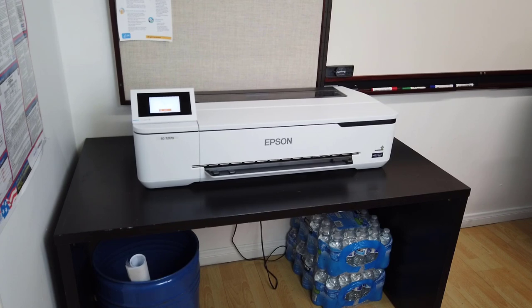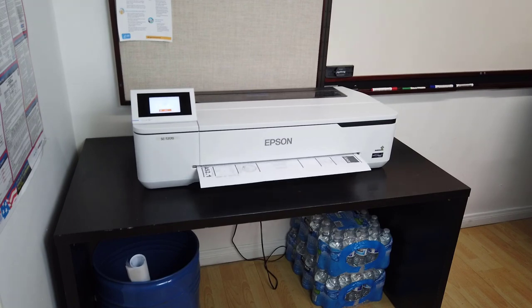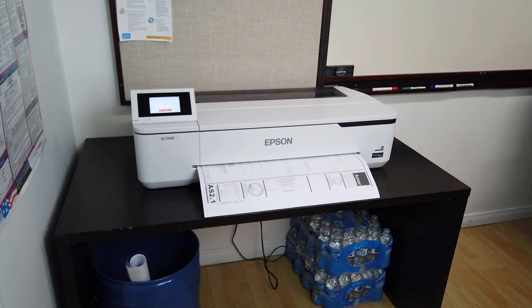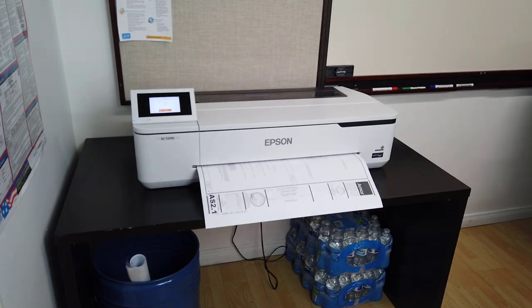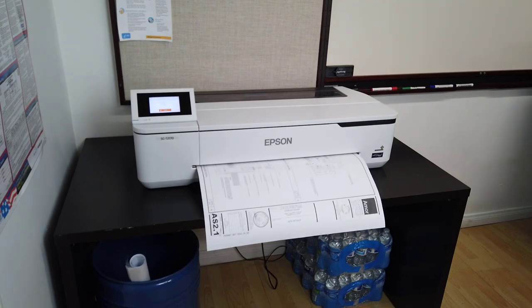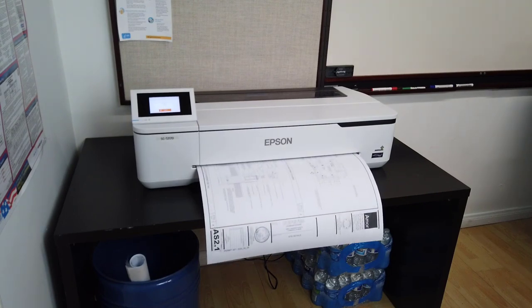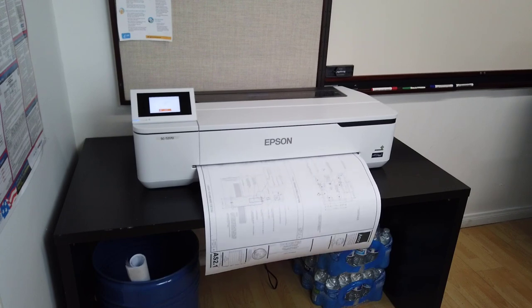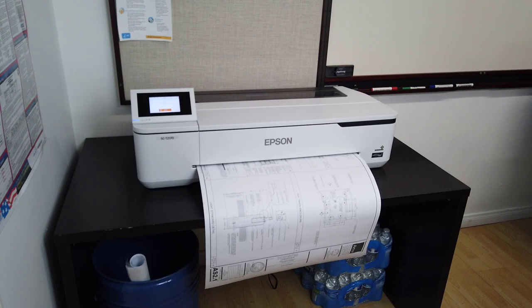This printer has been a game changer for us, allowing you to print blueprints in-house versus sending a file, worrying if you sent the right file, driving to pick it up, and then realizing the next day there's a version change and you have to go back and print new ones. It's just too time-consuming. A majority of our work now is commercial, so a blueprint printer is definitely, definitely a necessity.